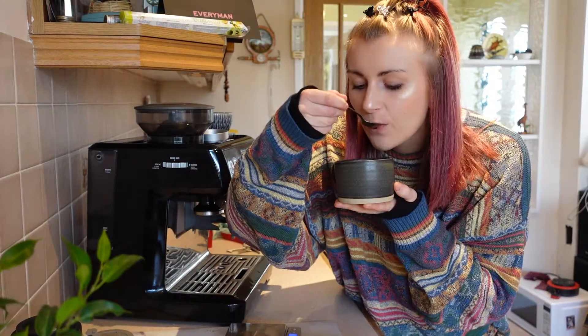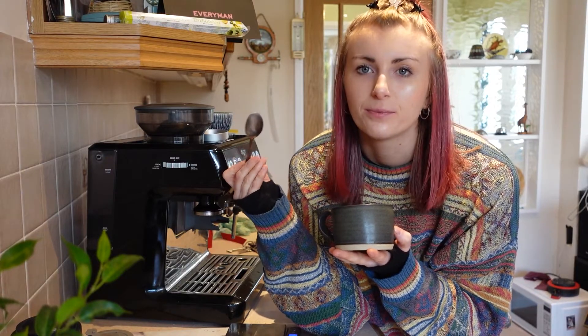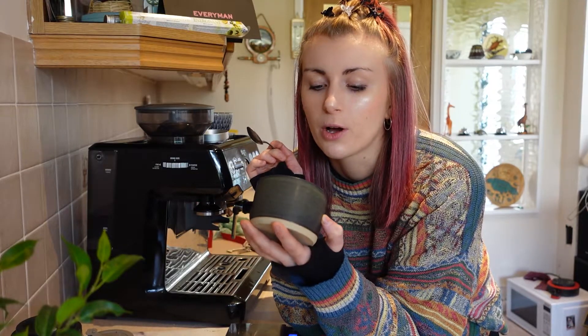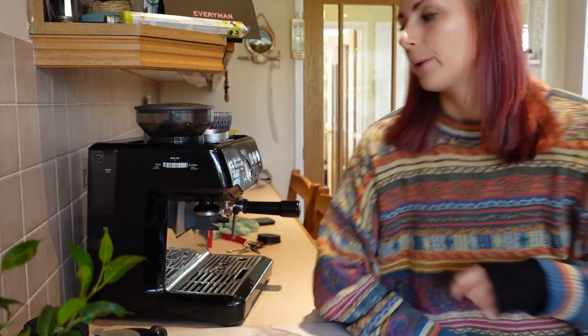If this tastes alright, I'll turn it into a flat white. Yeah, that tastes nice — fruity, I think. I really want to get better at tasting coffee. Especially as a little long black, that would be beautiful. But I fancy a flat white, so that is what I'm going to make. Let's see how we go.